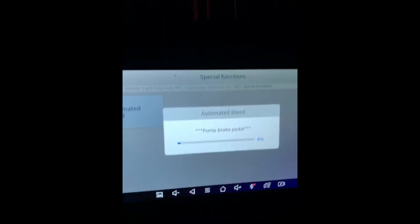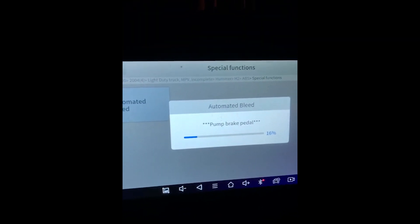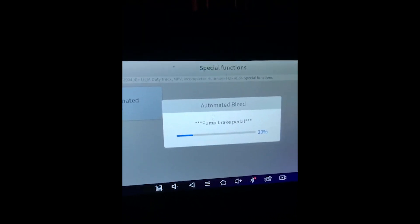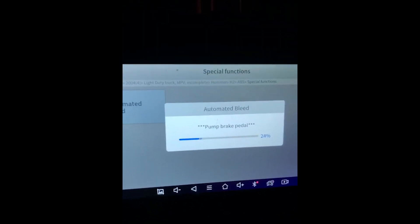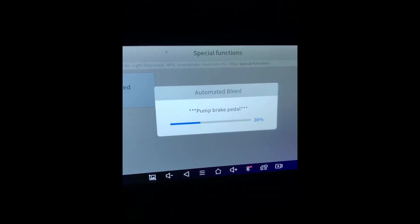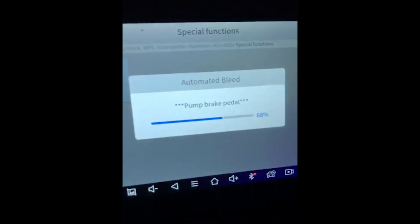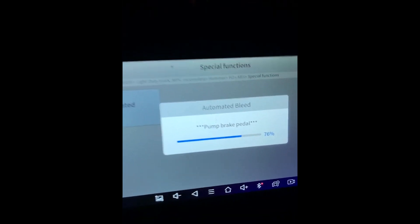We're pumping the brake pedal and we can feel it pulsating because the ABS actuator is working the first left front channel. It will then continue to the next sequence of bleeding, which will probably be the right rear or left rear. When you're bleeding, you will notice the ABS and traction control will be disabled, but this is normal — it will stay that way until you've finished and exited out of the system.